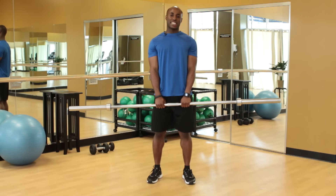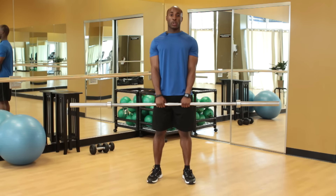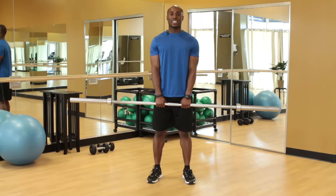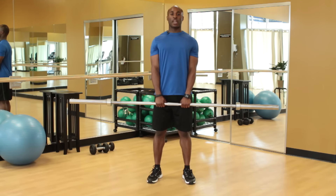Generally, I'll go for about three sets of 10 repetitions. Again, it depends on if you want to go for endurance or strength training. With strength training, you want to go for about eight to ten reps; more endurance, 12 to 15 reps with the same type of sets.